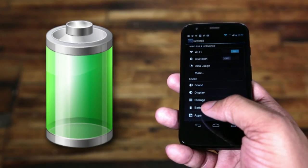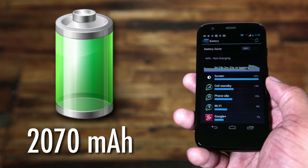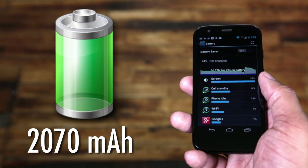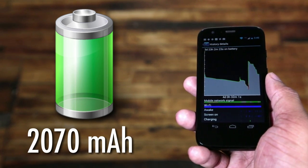Now because this phone isn't rocking all the latest specs and doesn't have a full 1080p display to power, you're able to get some really solid battery life. The 2017mAh battery inside the Moto G will get you around 24 hours according to Motorola. In my personal usage, I was able to last an entire day plus a little bit into the next morning before I even thought about putting it on the charger — and that's with moderate gaming and mostly social networking like Facebook and Instagram. So this Moto G is not going to disappoint when it comes to battery life.